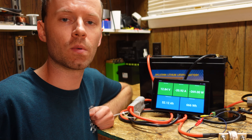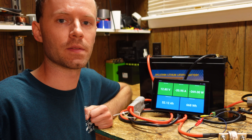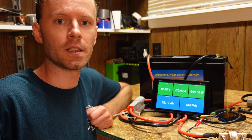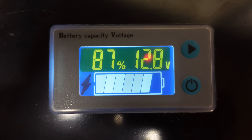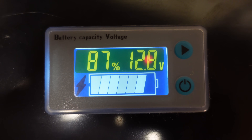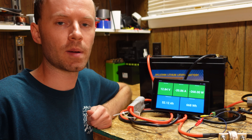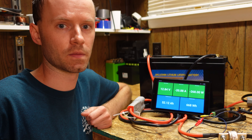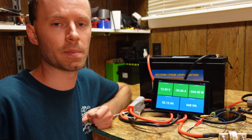We're at 52 amp hours discharged — slightly over 50 percent of the rated capacity — and I noticed the little display on top of the battery is still showing 87 percent capacity remaining. Based on the price point of this battery, I'm going to guess there is no shunt or metering device inside, and it's probably making that estimate based on current voltage, which is a very unreliable and inaccurate way to report estimated capacity remaining.